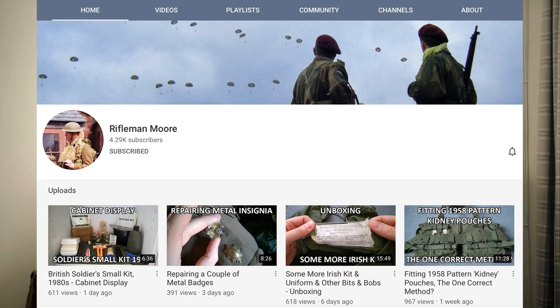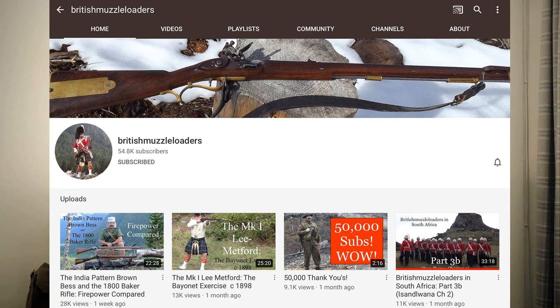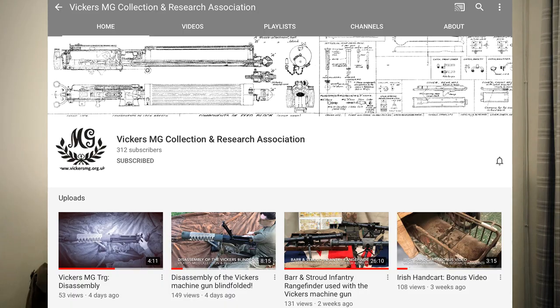I needed to understand what I needed. Great sources of information include websites such as kakiweb.com, and some great video channels such as Rifleman Moore - which was a godsend if you're learning this stuff - Bloke on the Range regarding Blanco and British muzzle loaders, and some great videos on equipment on the Vickers Machine Gun website. I'll put all the links in the description below.